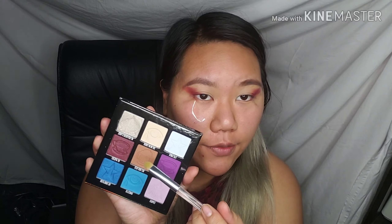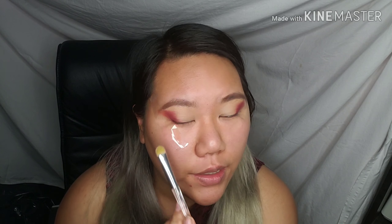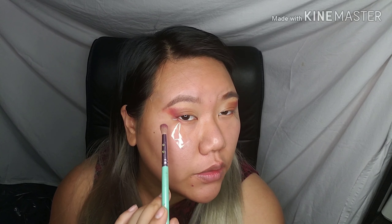Now using a flat brush, I'm going to dip into the shade 'Diet Root Beer' and intertwine that with 'My Apology,' applying it right in between the two colors. Then I'm going back into 'My Apology' to clean up the corner a little bit, since putting down 'Diet Root Beer' causes you to lose some of the red. Blending between the two colors gives a nice, soft gradient.